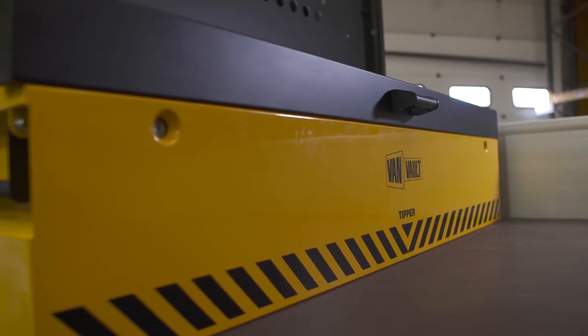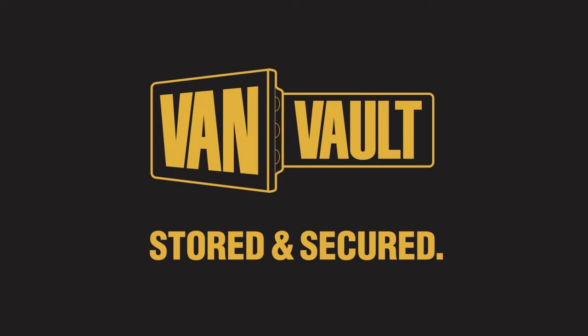Thieves will always want to get at your kit, but the VanVault Tipper means proper protection, keeping your tools more secure than ever. Let's stop making it easy for thieves. VanVault — stored and secured.